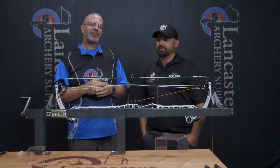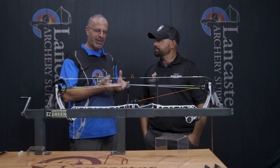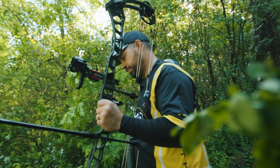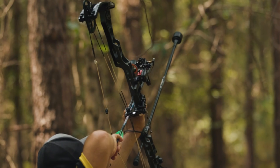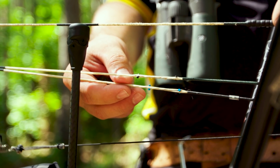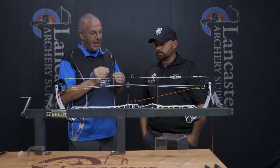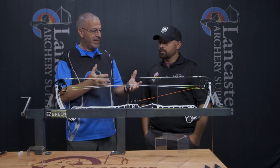Hey everybody, this is PJ Reilly from Lancaster Archery, here in our video studio today with pro archer Dan McCarthy. He's representing Black Eagle today, and Dan, you had a killer season this year, especially on the ASA shooter of the year open pro. And one of the reasons is this In-Time system that we're going to talk about, which is super technical — well, super simple product, but technical in what it does.